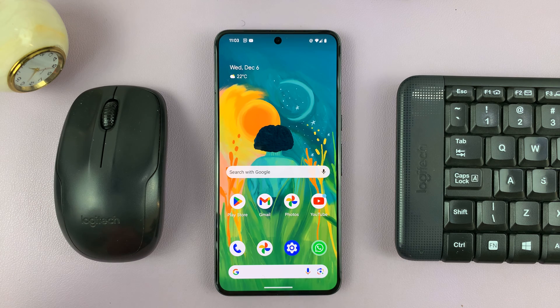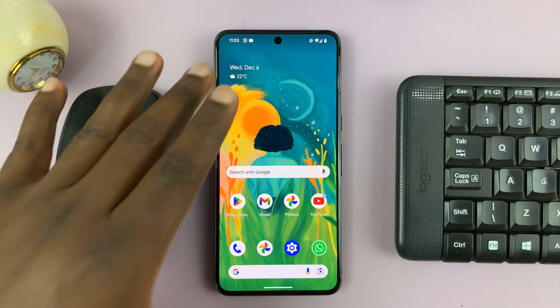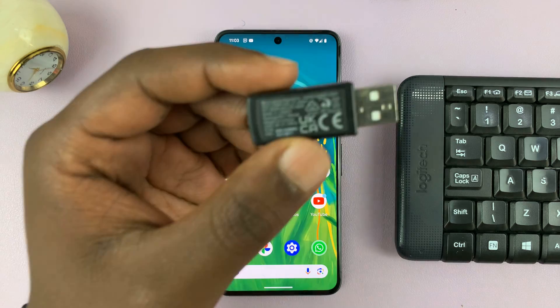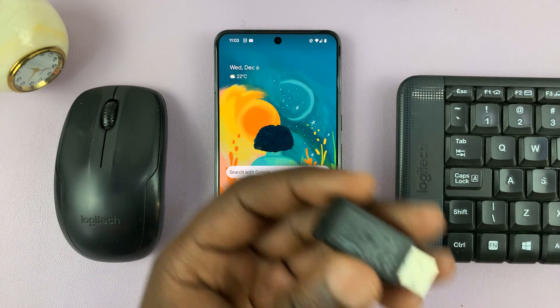I'll be showing you how to connect a wireless keyboard and mouse to your Android phone. A wireless keyboard and mouse needs to have a receiver, and this is the receiver for this mouse and this keyboard.